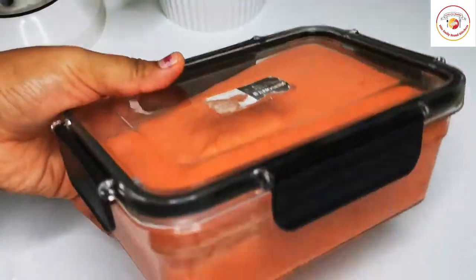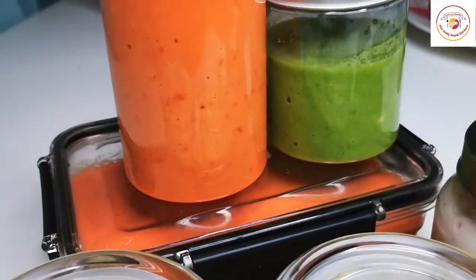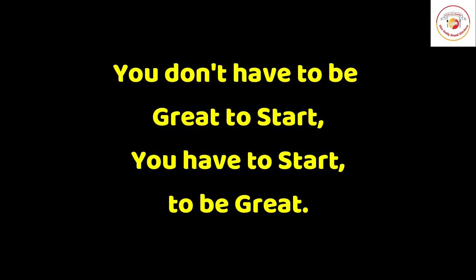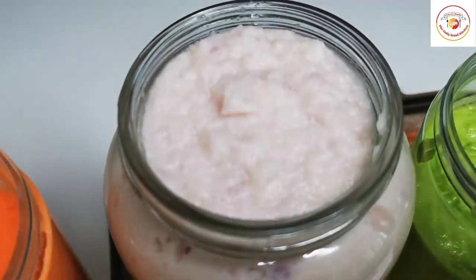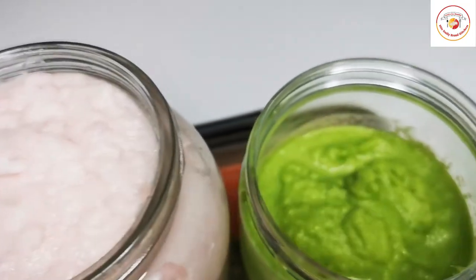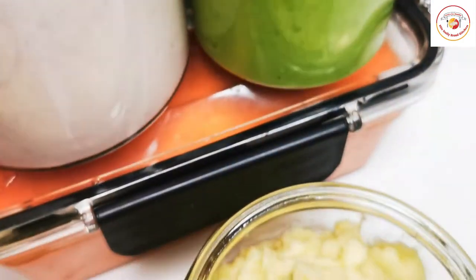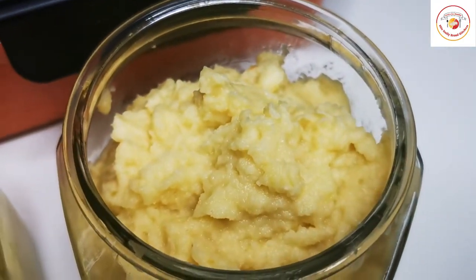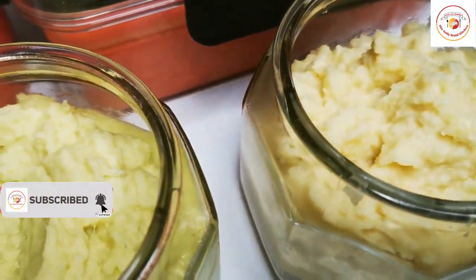These are the five basic key ingredients — very good, and they will make your cooking easy. Today's motivation: 'You don't have to be great to start; you have to start to be great.' Our five basic key ingredients are ready. Try this method — the color won't change and they will be preserved for more than 10 days to more than one month. If you like the video and the motivation, please subscribe to the channel and support us. Thank you, see you in the next video!